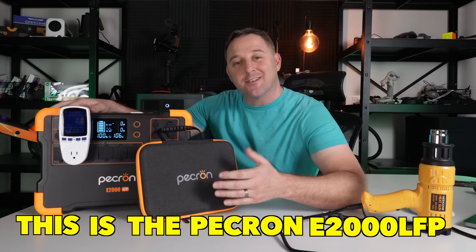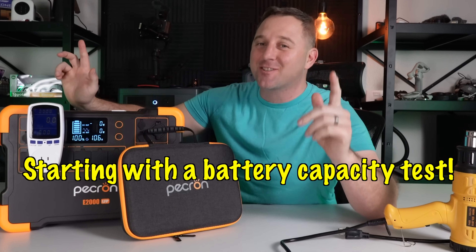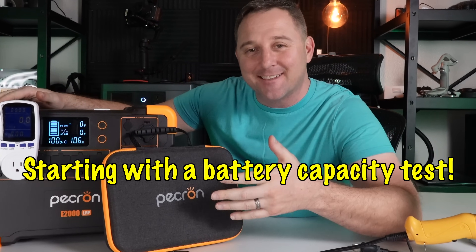This is the P-Cron E2000 LFP, and today I'm going to test it in five categories, starting with a battery capacity test.